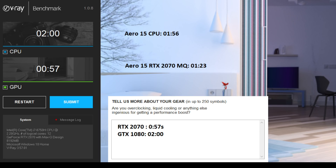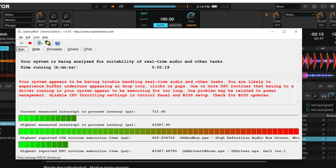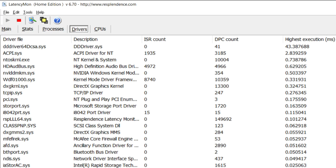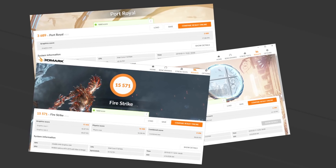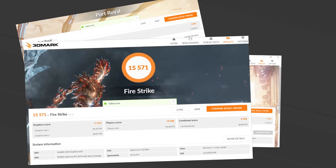If your workload can make use of the tensor cores on the RTX graphics cards you will see huge benefits — the 2070 Max-Q here matched the full laptop 2070 and annihilated the GTX 1080 in my V-Ray benchmark. Unfortunately, LatencyMon reported a couple of drivers causing too much latency, so it may not be suitable for real-time audio processing. Cinebench R20 stresses the CPU much more than R15. Here are the 3DMark scores for Fire Strike, Time Spy, and Ray Tracing Port Royale — using dual channel RAM it is a solid performer.